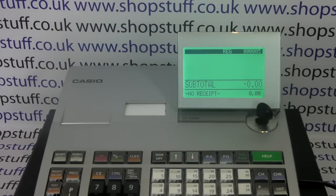This video from Shopstuff Hall is designed to help people having problems printing receipts out on the Casio SES 3000 cash register.